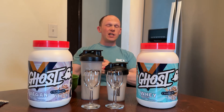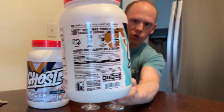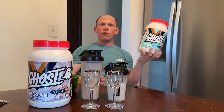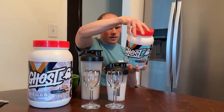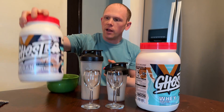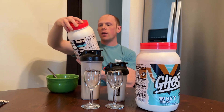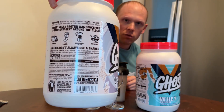130 calories in the whey per scoop, 110 in the vegan per scoop. Both products have transparent labels. Per scoop you get 12.5 grams of whey protein isolate, 10 grams of whey protein concentrate, and 2.5 grams of whey hydrolyzed isolate. In the vegan, it breaks down into 12 grams of pea concentrate, 5.5 grams of organic pumpkin, and 2.5 grams of watermelon seed protein.